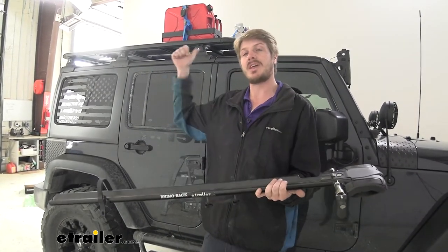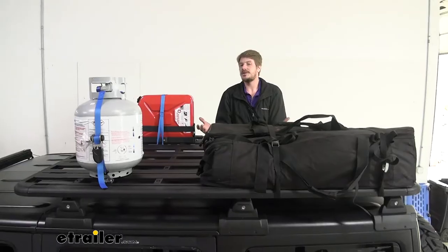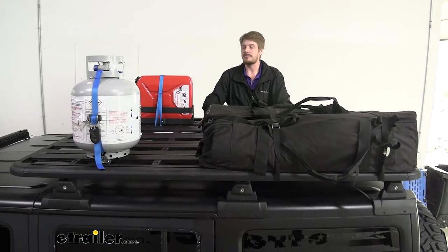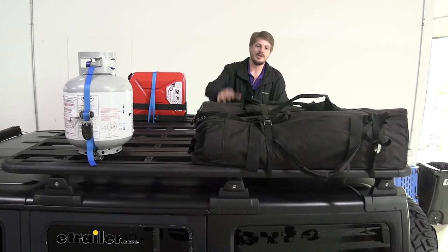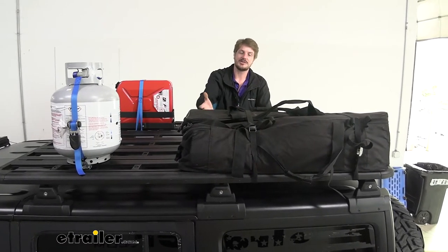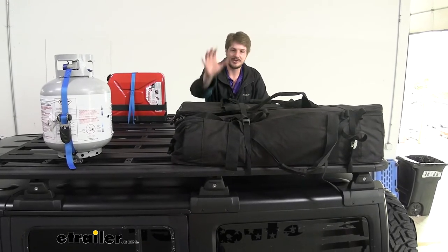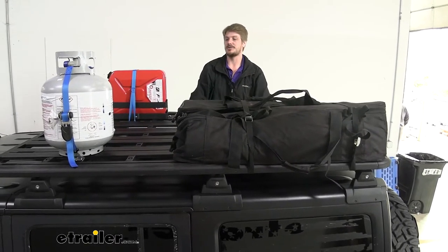So maybe you want to get rid of some of that gear up there and just hit the trail — you could slap this up there with some crossbars real fast. But as you can see here, we can get plenty of gear up on top of our Pioneer platform rack. You can use it to just strap down gear directly, which is really nice, whereas with crossbars you'd often have to buy a cargo basket.